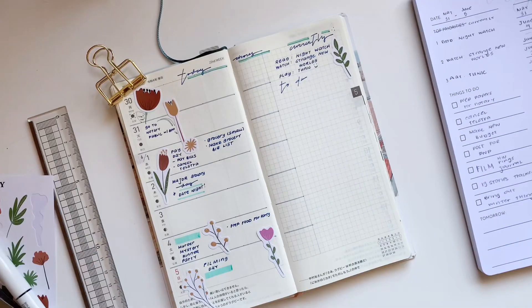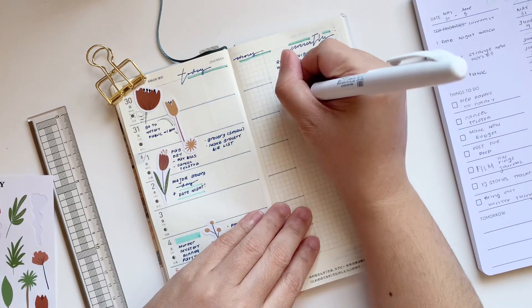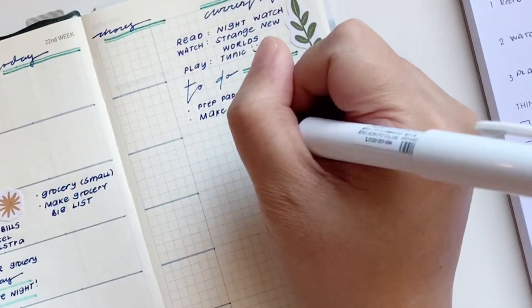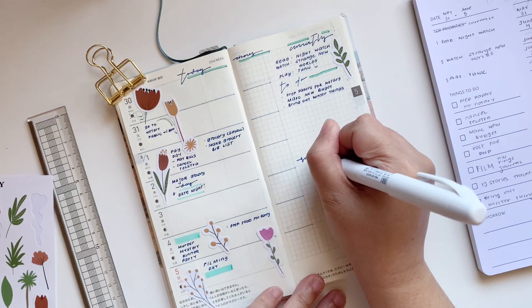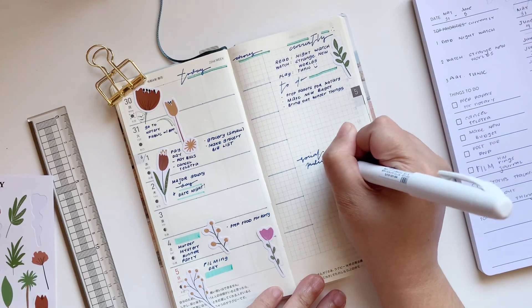Under that I have my to-do list. I'm only going to put down a few things here because I tend to have a lot of things that come up as I use these pages. So I like to keep some spaces blank for any new things that I need to list down in my to-dos.